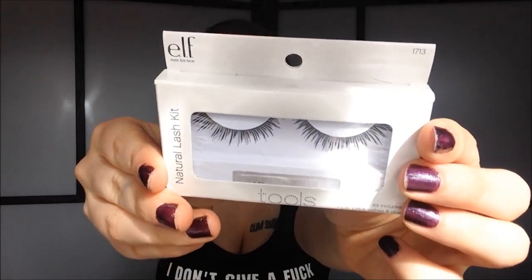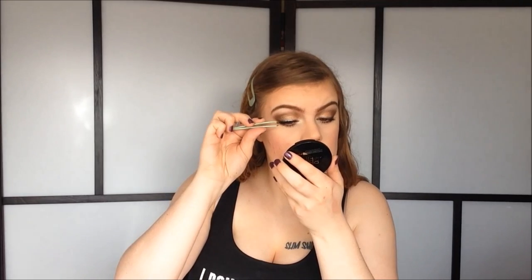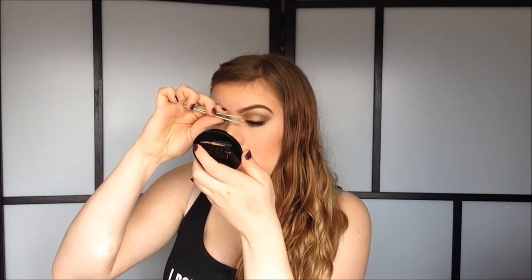With the mascara on, I'm going to do my falsies. I'm using these ones today — the natural lashes from ELF. These lashes are very natural but I quite like them. Now that I have my falsies on, I'm going to take my illuminator in the color Orgasm and apply a bit of that on the tops of my cheekbones. That's a very nice highlight.